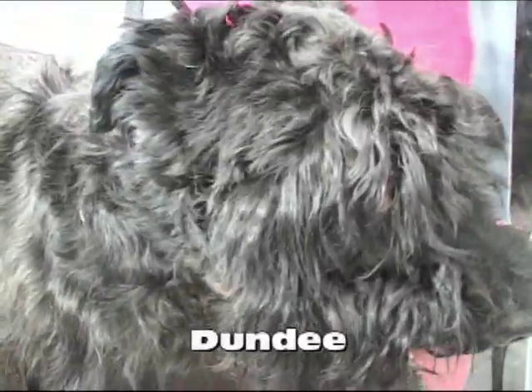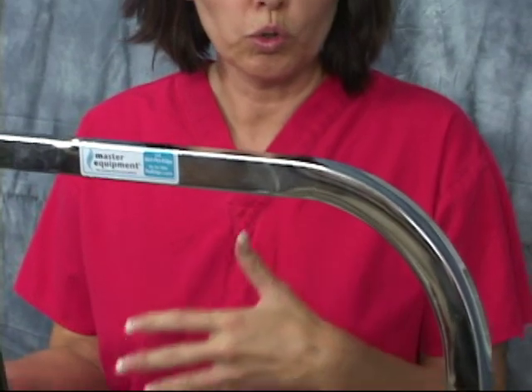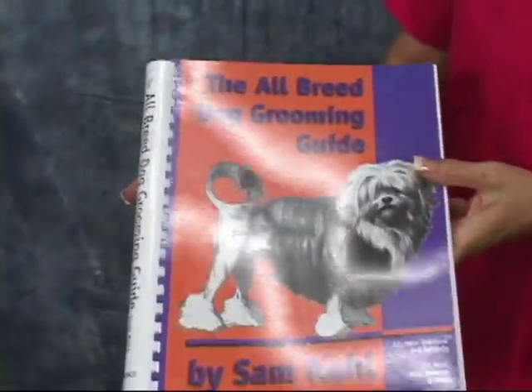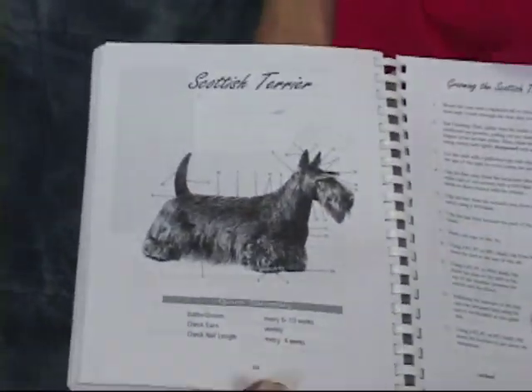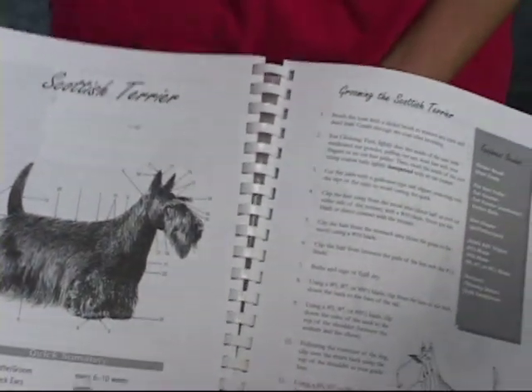What we've done on the other side we'll show you, but first I'd like to introduce you to the tools we're going to be using to groom a Scotty. Following the simple rules of Sam Cole, I want to show you what we use as a guide — it's the Aubrey Dog Grooming Guide by Sam Cole. It's a really great book and I want to show you just how many easy steps there are and how easy it is to follow his grooming guide.